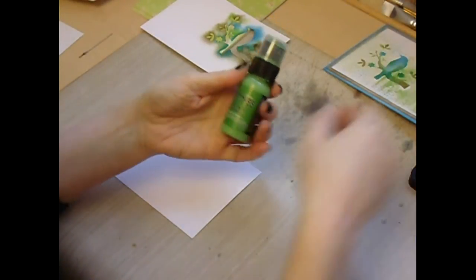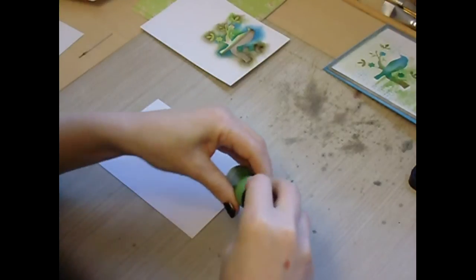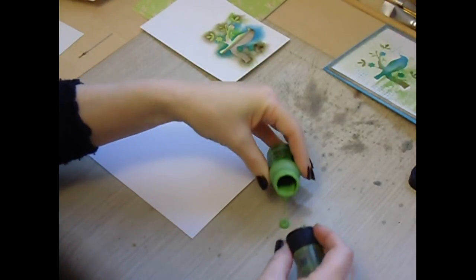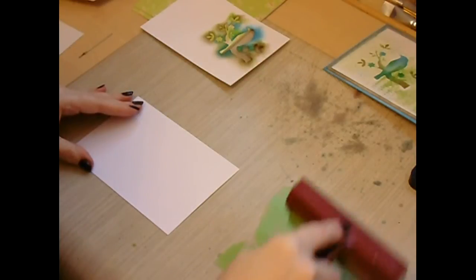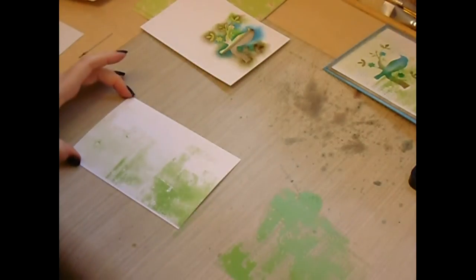I'm using Distress Paint Mowed Lawn. If we apply a touch of the paint to the non-stick craft sheet and then bray it over the paint, remove some of the excess, and then bray it lightly over the card.